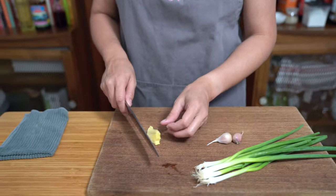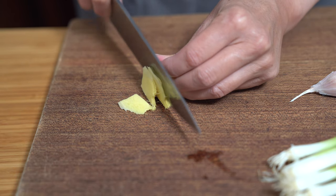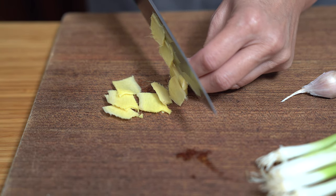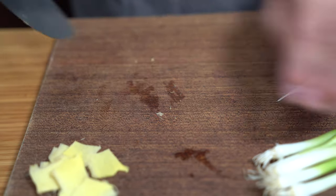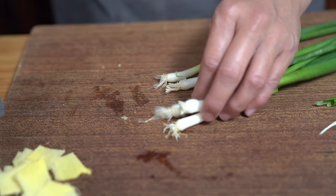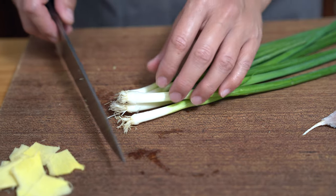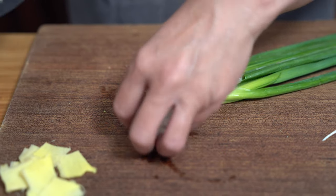While the pork is marinating, we're going to get the rest of our ingredients prepared. That piece of ginger — I'm just going to slice it up into thin slices. And I have about five green onions. You can use as many or as few as you like. Just taking off the ends.